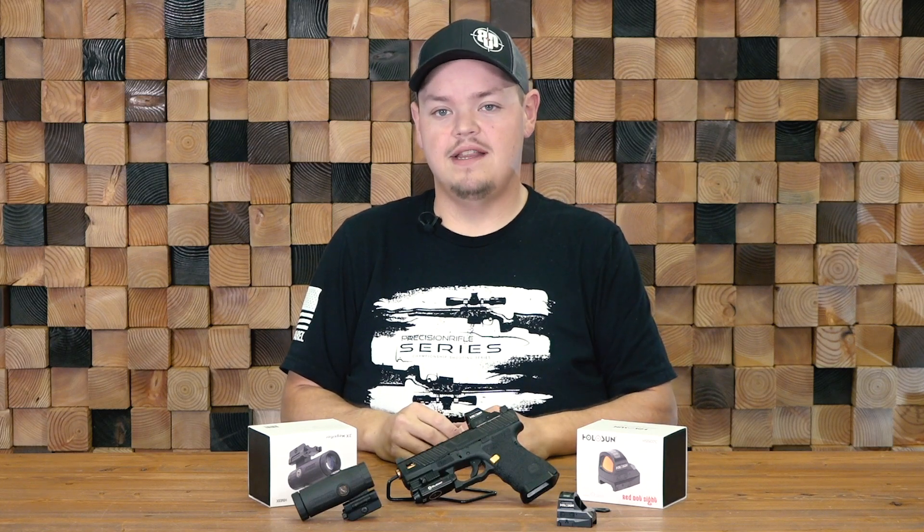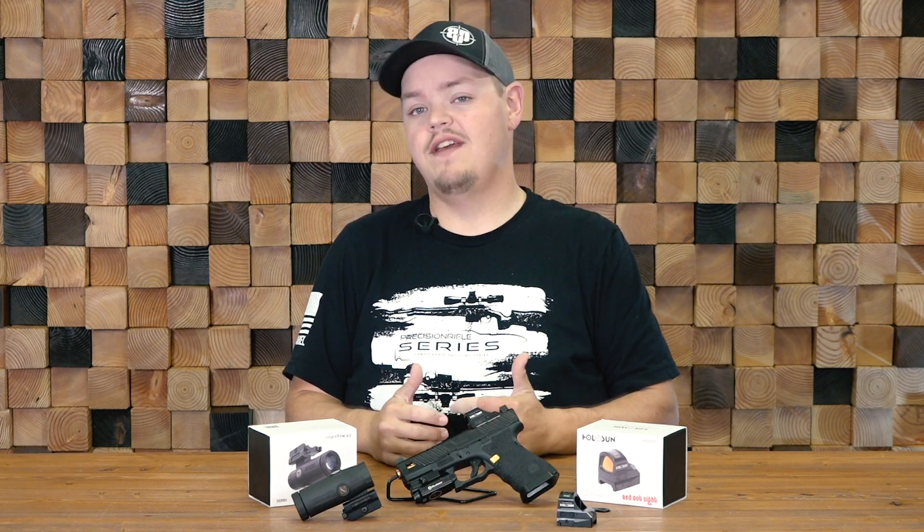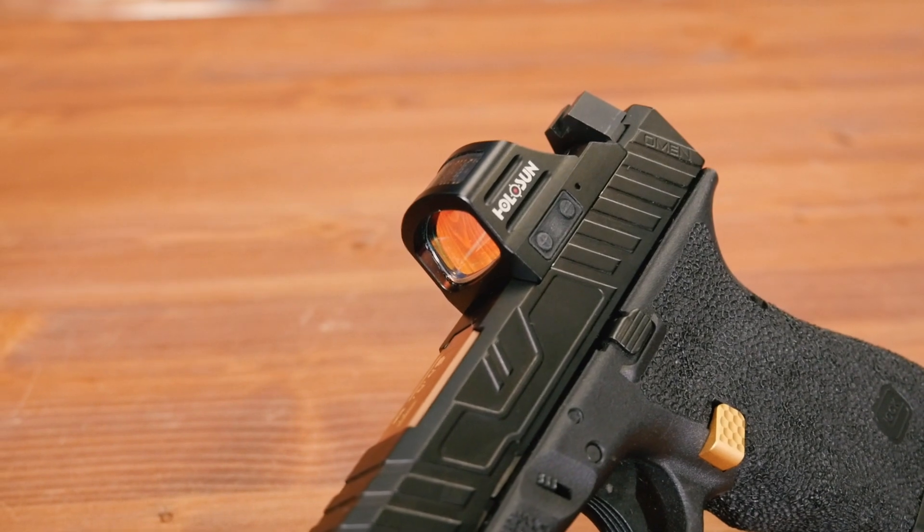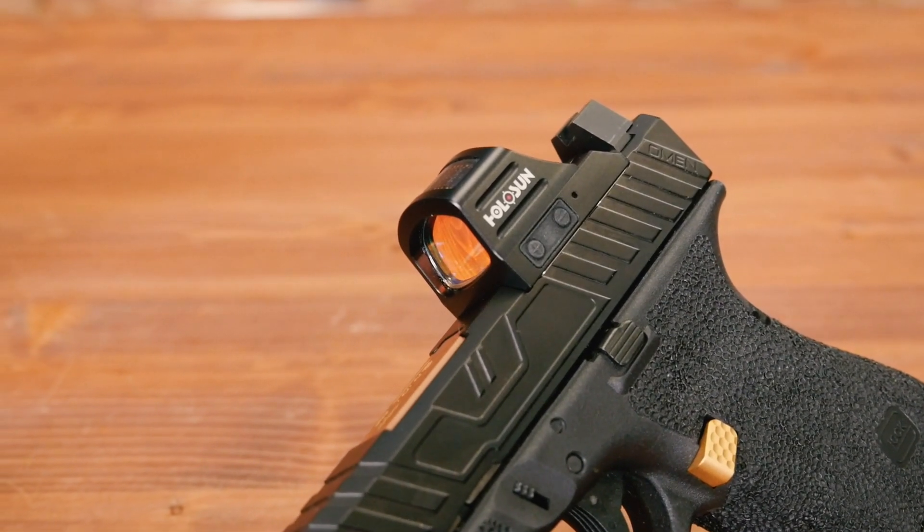Hey guys, what's up? It's Adam with Big Daddy Unlimited here today to talk to you about one of my favorite products, the Holosun 507C. In front of me, we have a Glock 19 Zev Slide and Zev Barrel with the Holosun.